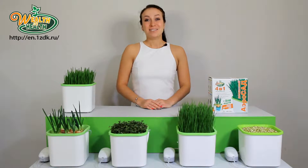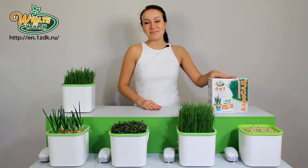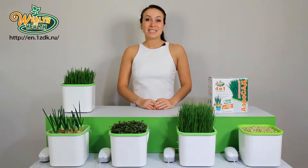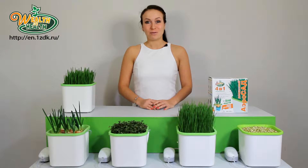Hello, my dear. I would like to present you the AeroGarden Wealth of Health. This is a godsend for fans of healthy food, gardeners, and pet owners. And I'll explain to you why this device is so good.